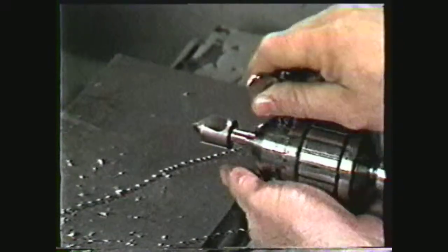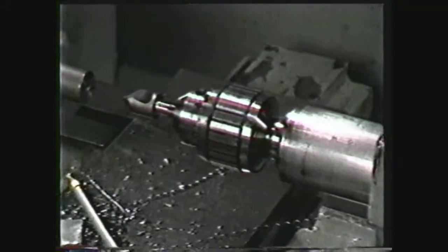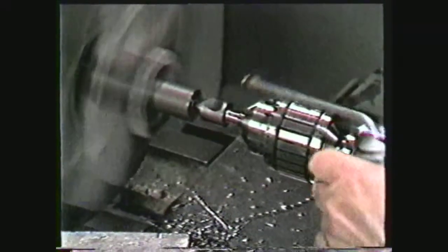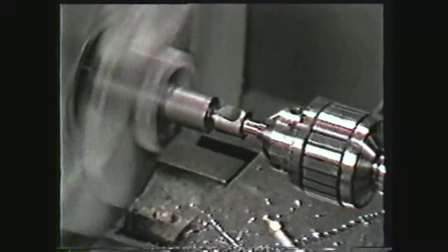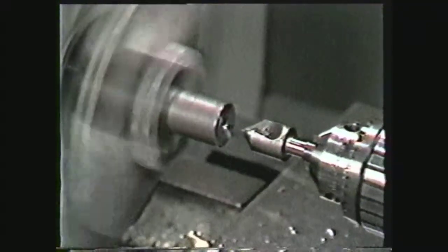Chamfering can be done by using the tool bit from the facing operation or a countersink mounted in the drill chuck. The purpose of chamfering is to assure a more accurate alignment and prevent the tap from making a large burr at the start of the thread.